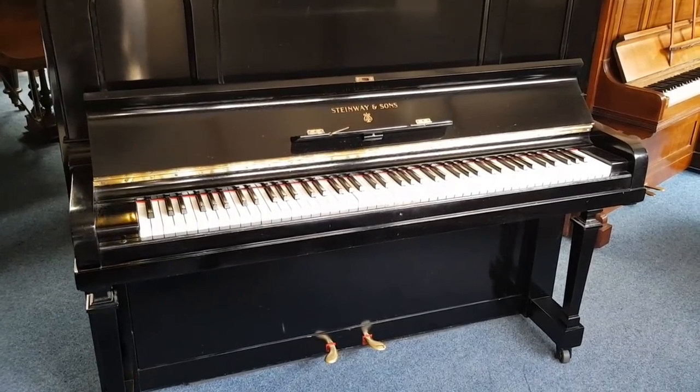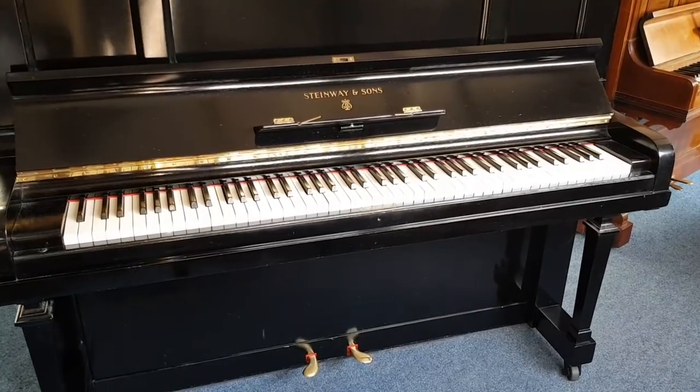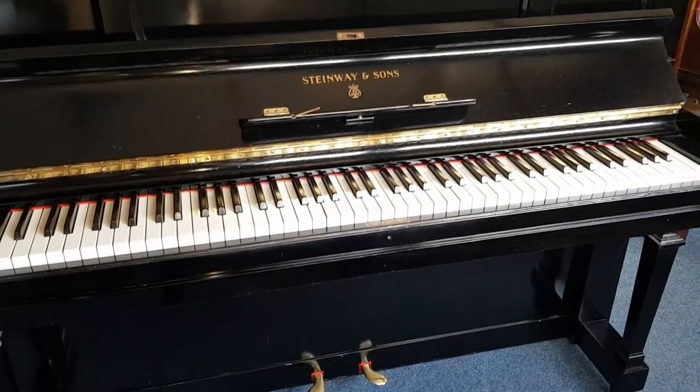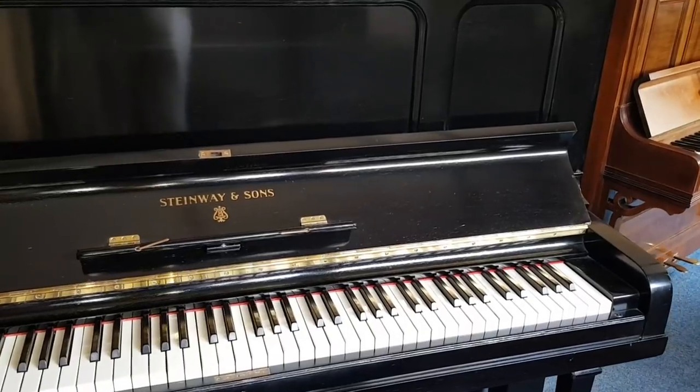Hello, this is an assessment of a Steinway upright piano made in 1924, Model K, that's 130 centimetres high, though it's a bit higher than it should be at the moment as we'll show in a minute, and it's been restored apparently about 30 years ago.